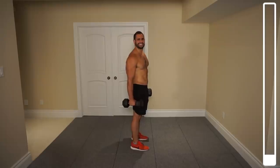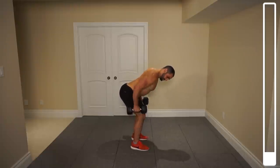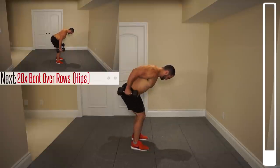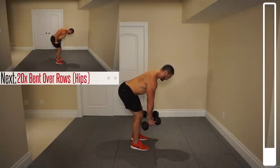Let's get straight into this one. To kick this thing off and target our lats, we're going to be getting into some bench over rows. What we're doing to hit the lats is bringing those dumbbells towards the hips so that they get a nice arc as they're coming back up. Hold at the top there. We've got a total of 20 repetitions. Ready? And go.